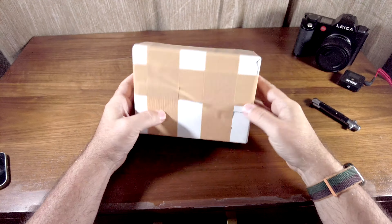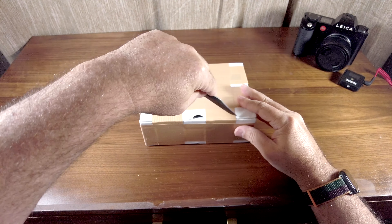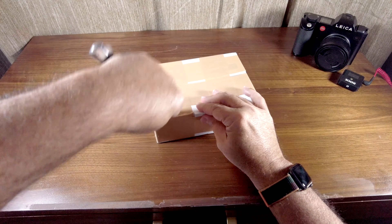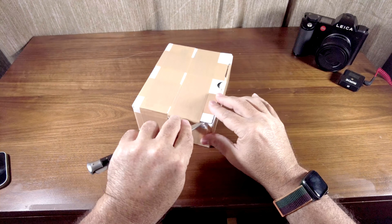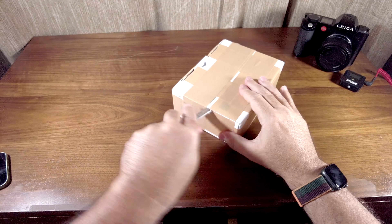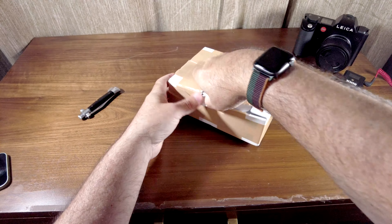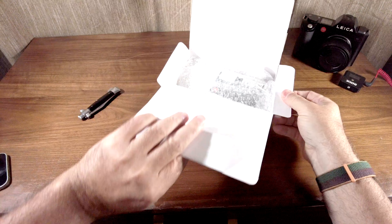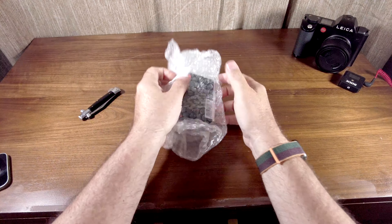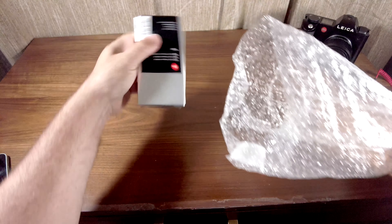I was hoping it would be packaged a little differently. I believe this tape is like something you'd put on a wound — it's kind of made of cloth. Box inside a box. And so there it is.